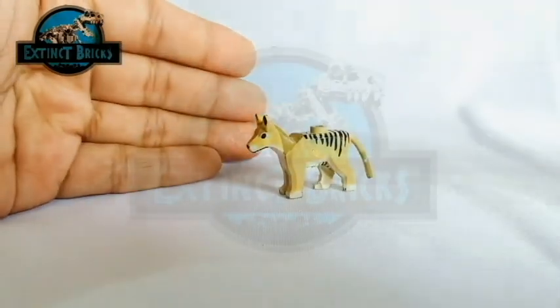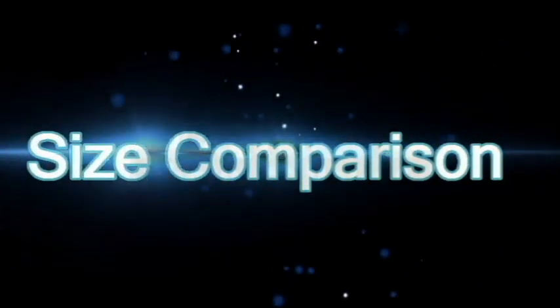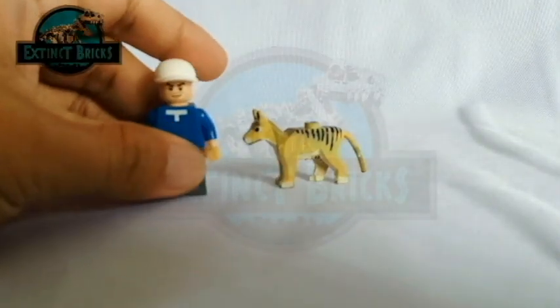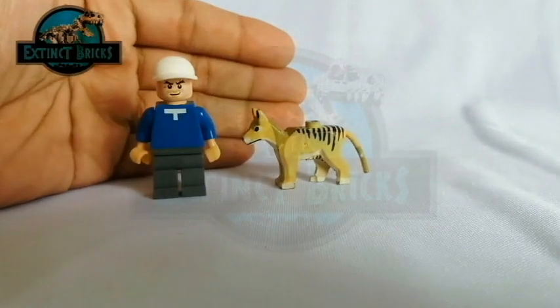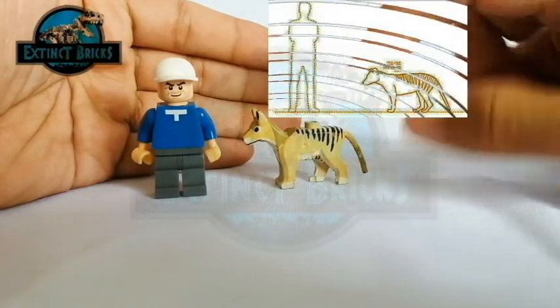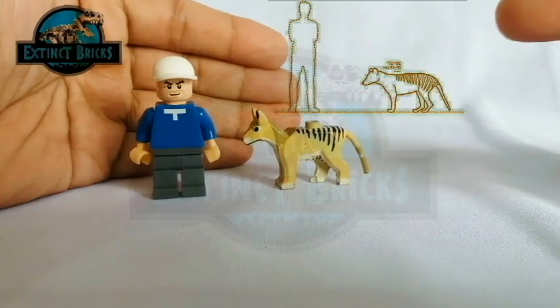The colors of the yellows are well demarcated and I like the way it looks. So let's move on with the next portion of this video: size comparisons. Bringing back Eevee here, you can see that the Tasmanian wolf or Tasmanian tiger is just about the right size as that of the human being.